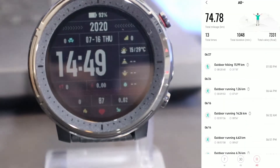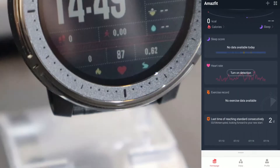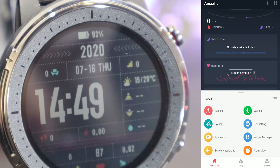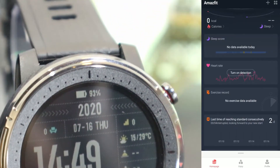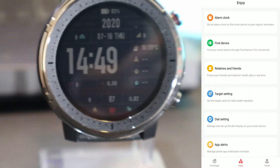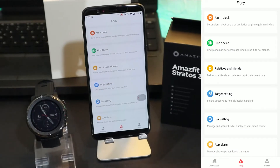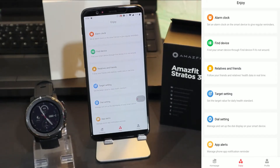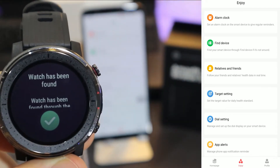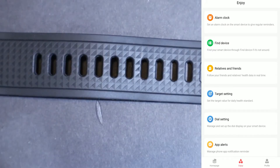We also have history for sports and we have streaks at the bottom of the page. On the second page we have other options and tools that we can access faster. We have an alarm which we can set from the app and which will ring on the watch. We have 'Find Device' — as you can see it works pretty well; it vibrates a lot and powers on the watch so you can hear and find it.